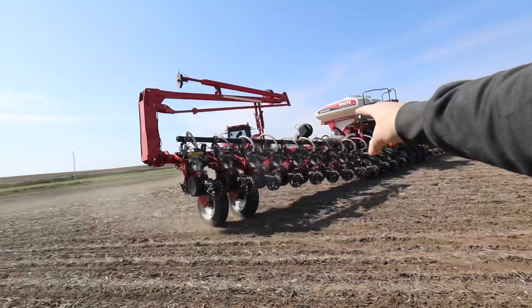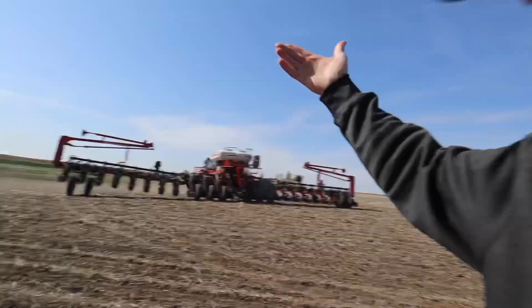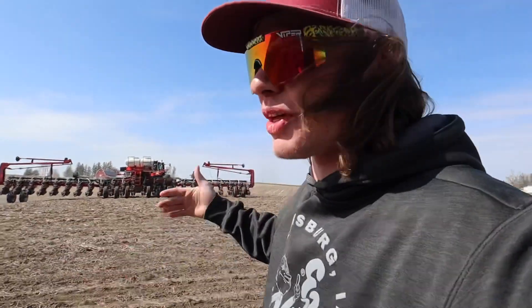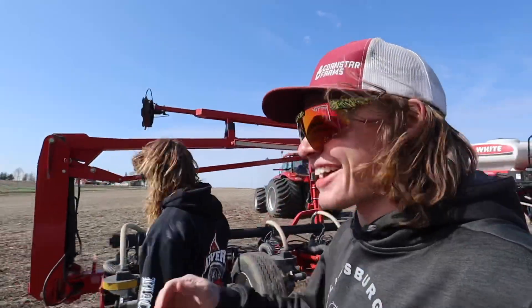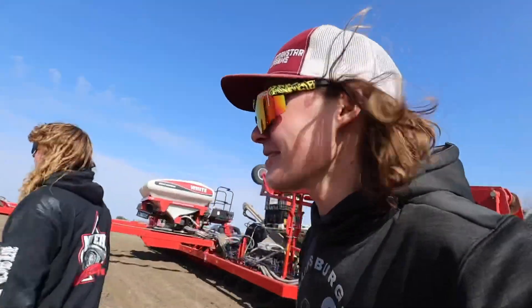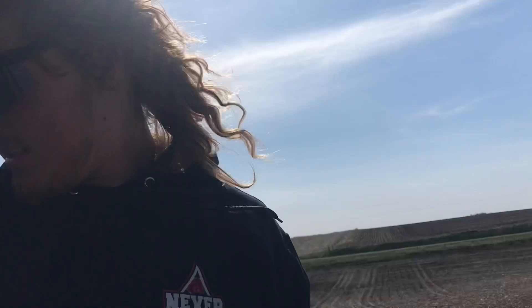There's some sort of issue with the 24-row planter — this side wants to go up in the air while that side stays down. We've had like four people look at it, no one can agree on what it is. No one wants to work on it during planting season, then in the off-season we try to have them come out and they're like 'oh just wait, just wait,' and then planting season rolls around again. Cooper's got to go to a dance recital that he's dancing in, so I'm going to run the planter for him — but I've never planted before, so he's got to teach me the ropes. Straight lines, Coop.